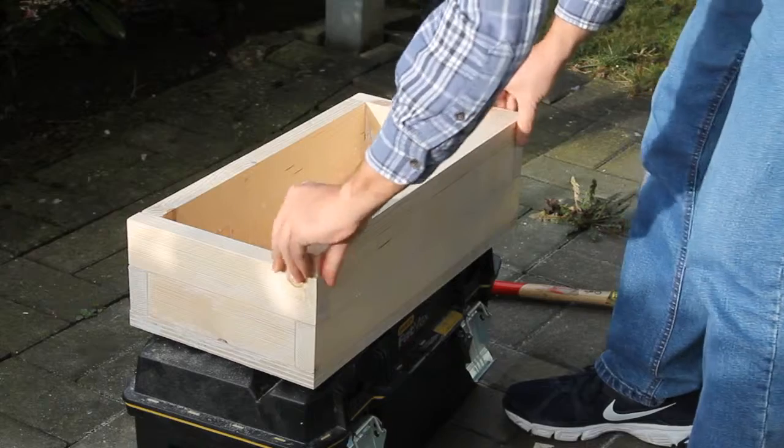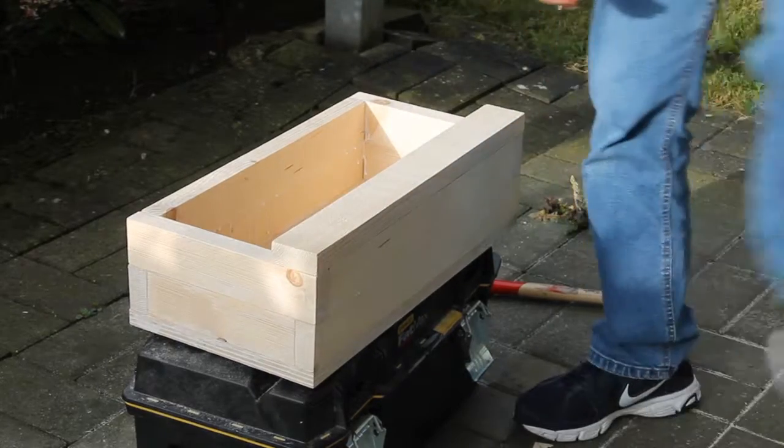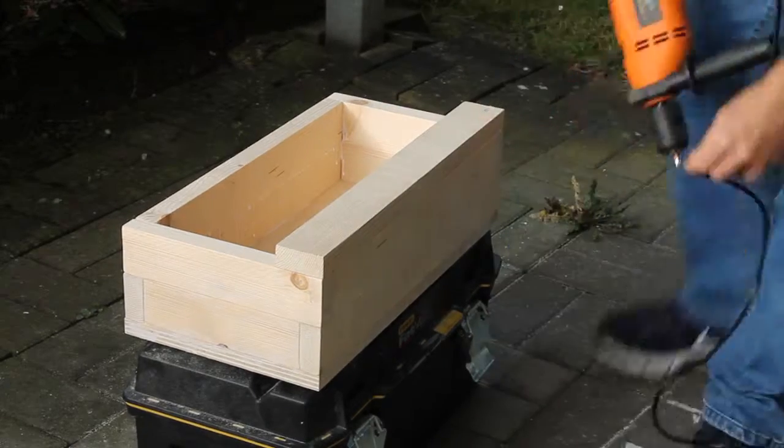At the end, I realized that my clamps are too short to clamp the entire length of the piece, so I ended up laying the top one sideways and just screwing it to the bottom.